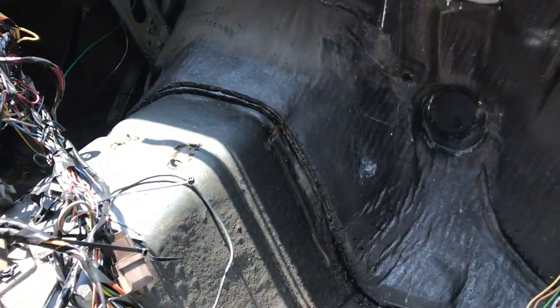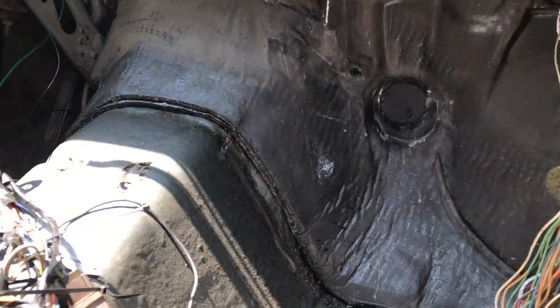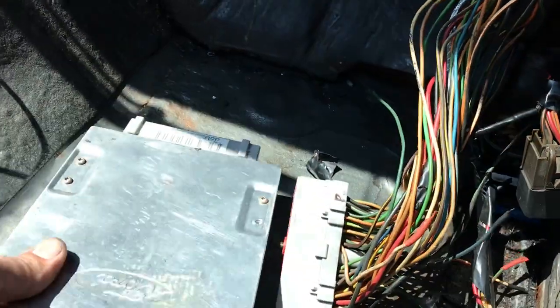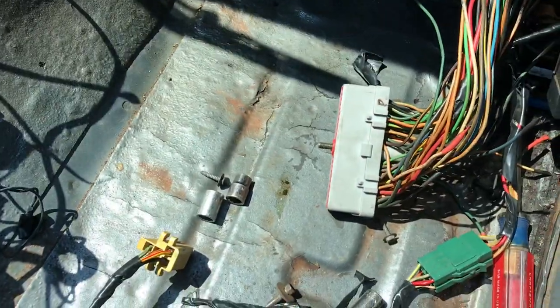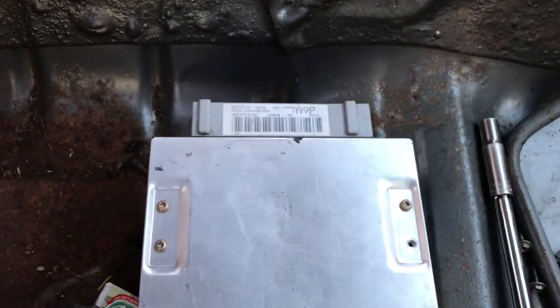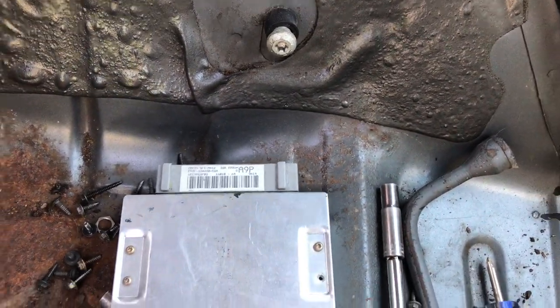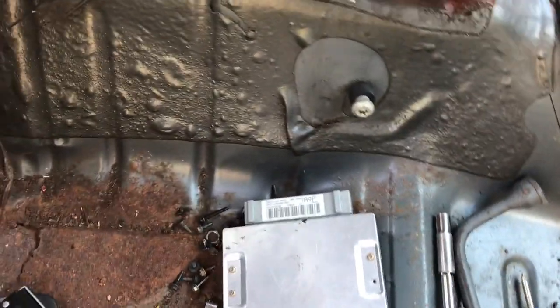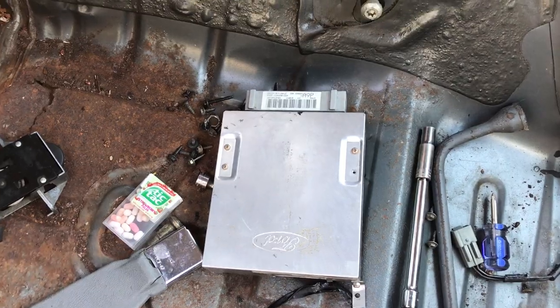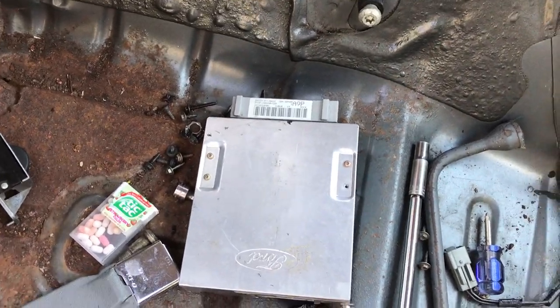I just put a trick flow cam in this, had it running really good, and decided to really clean up the wiring. Here's an ECU — this is an A9P for an automatic. The A9L is for the manual five-speed and they're kind of expensive. These are hard to find now for this car. You can find them, but $300-$400 for a beat up one.